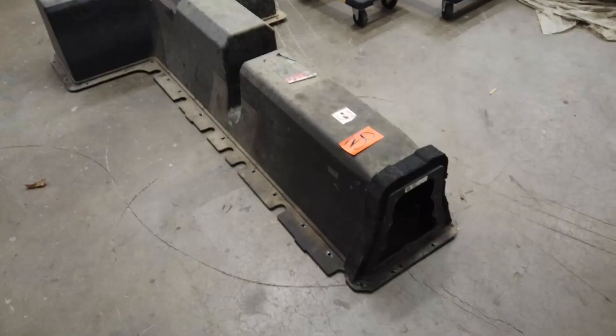It looks like a huge thing right now - just a giant T shape that looks impossible to fit anywhere in a car, even an S2000. But what I'm going to do today is split up the packs to make them more manageable, and I'll explain what this battery pack has and what it offers us.